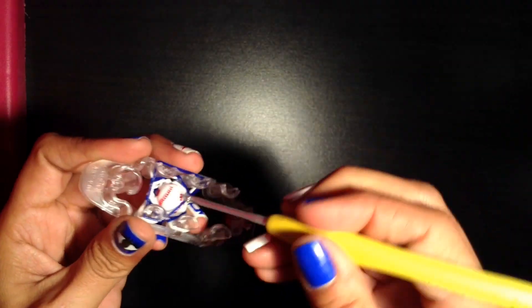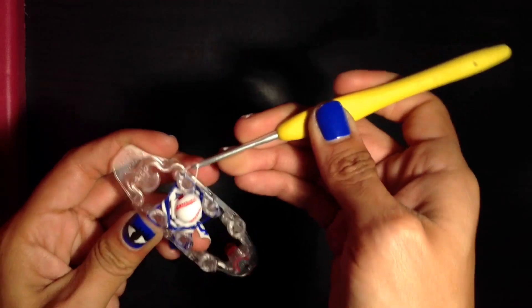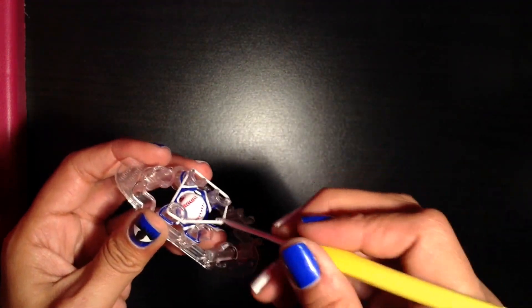I just hooked over blue, so I'm going to put another blue on. And then just keep repeating that pattern. See how I'm hooking over white now? You're going to put on a white. So I'm going to meet you back in a minute.